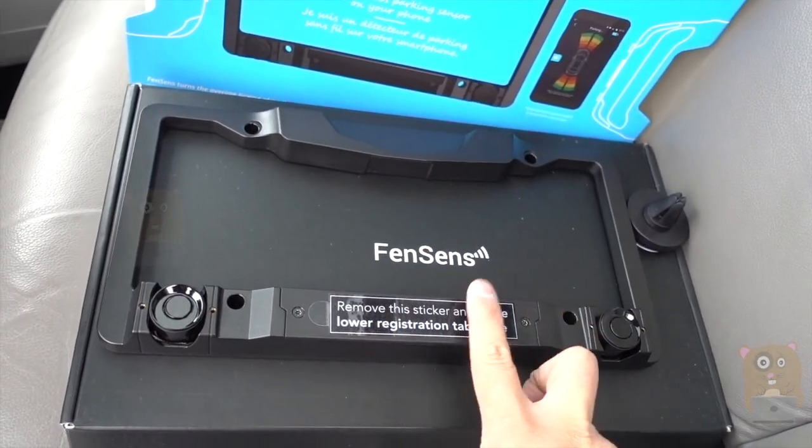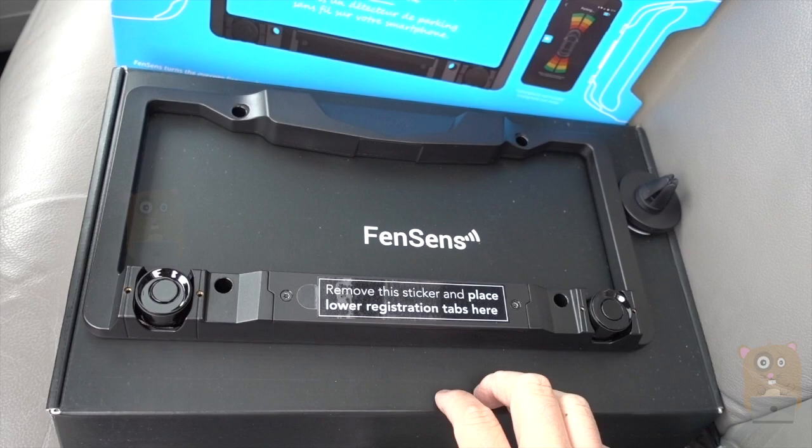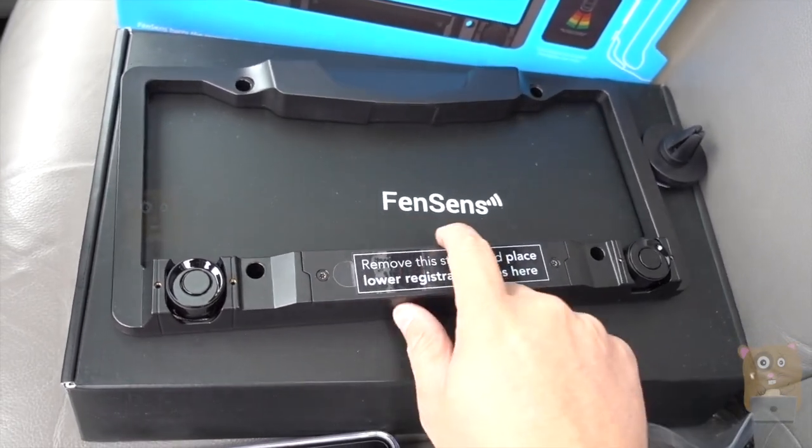It came with two lithium ion batteries that are shaped in double-A size. The batteries go in this compartment right over here.